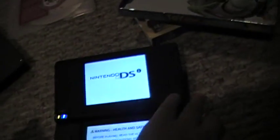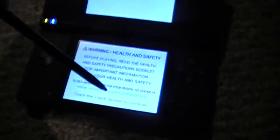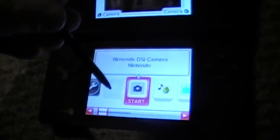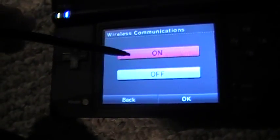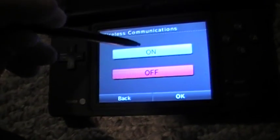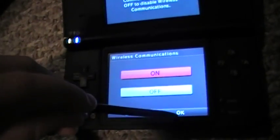What you want to do is turn on your DSi. Touch the touch screen, go to system settings, and go to wireless communications and select On. Select On, and then choose okay.